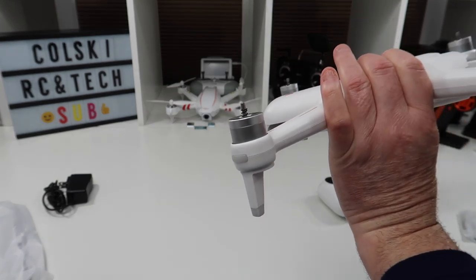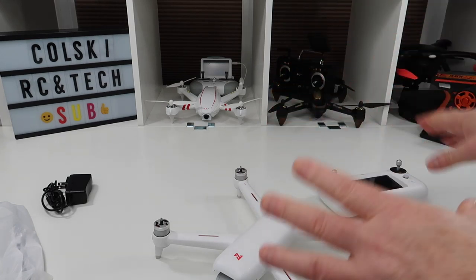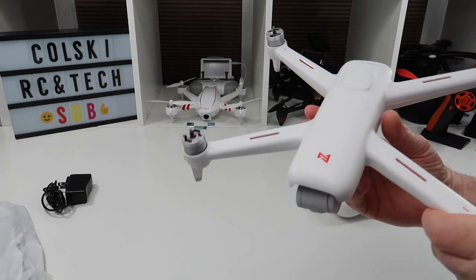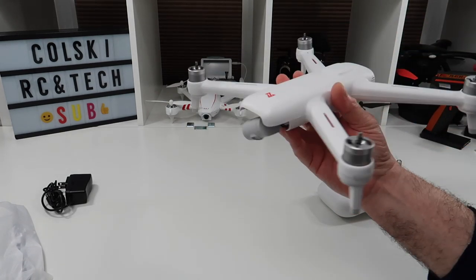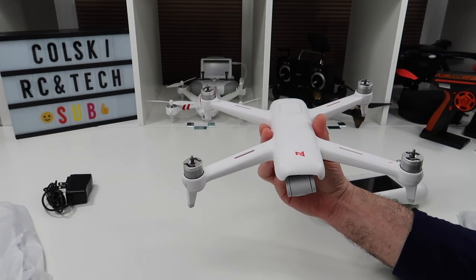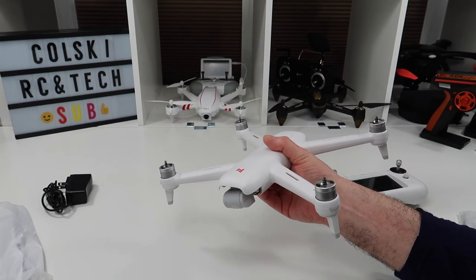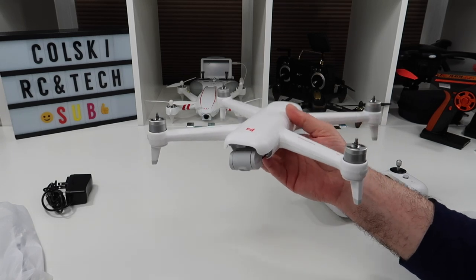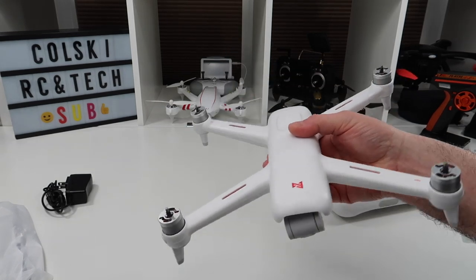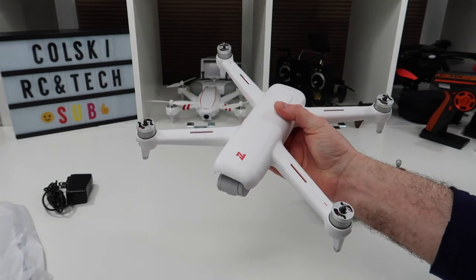This video is going to be in essentially three parts. The first part is the overview I'm doing now. The second part will be the flight test, and the third part will be after I've done the firmware updates. When I fly it first it's going to be straight out of the box with no updates, because a lot of people just want to fly straight from the box. Then the third video will go through all the flight settings and updates.